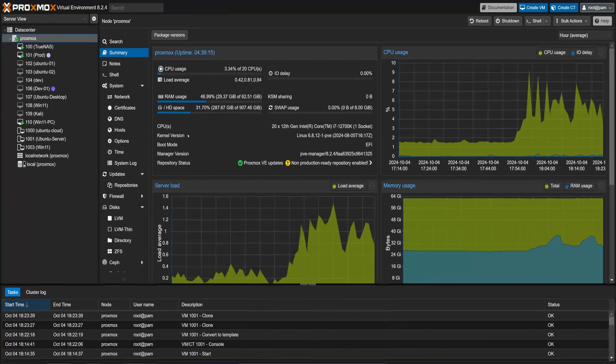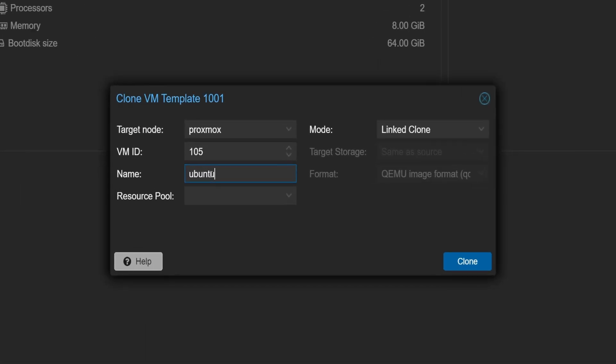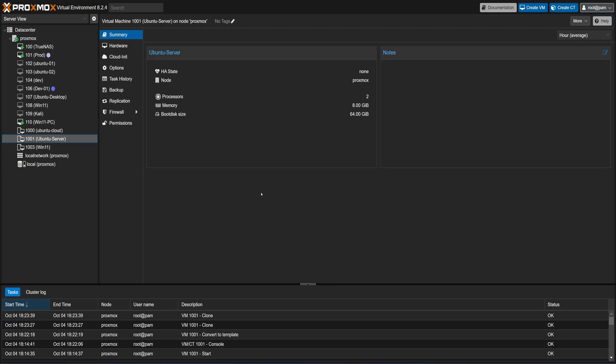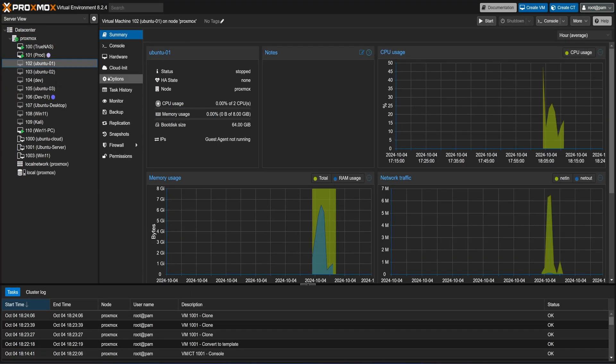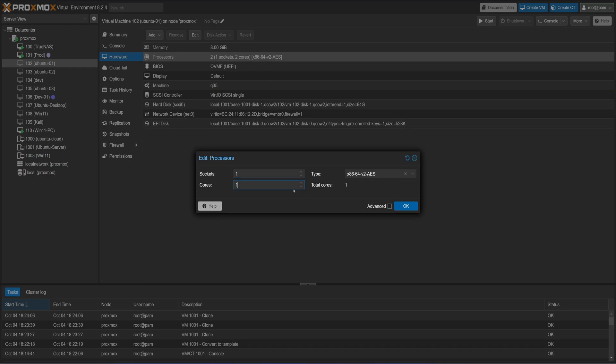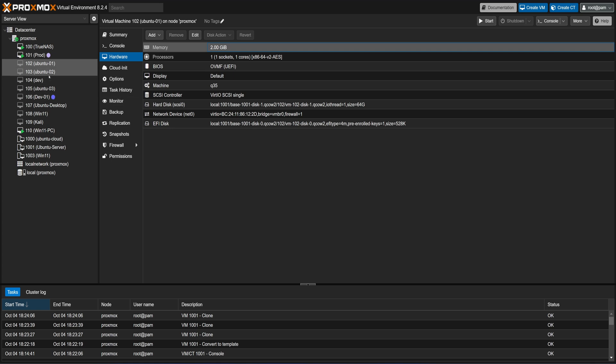We will call this VM Ubuntu 03. Now if we recheck our storage usage, there's barely any change. This is because these linked clones are all referencing the same set of base files from the template, which is why storage usage doesn't increase much. This is a powerful way to save storage while deploying multiple VMs based on the same OS setup. Also, adjusting the resources of any VM is super easy — you can independently modify settings like CPU cores or memory to meet specific needs without affecting others.